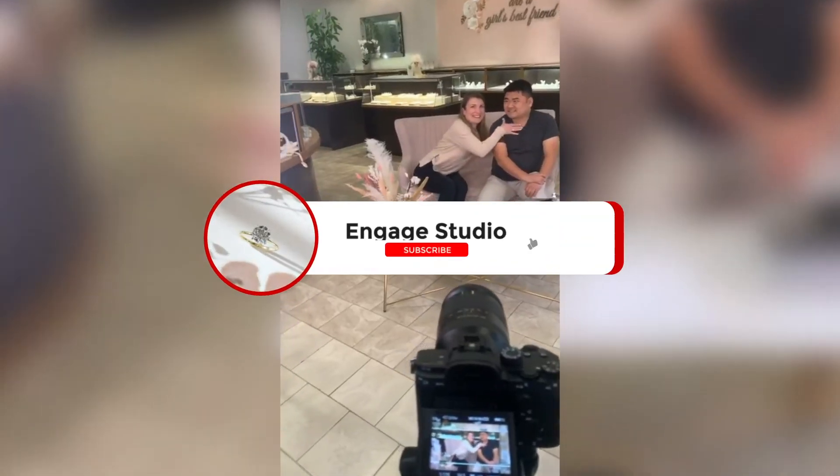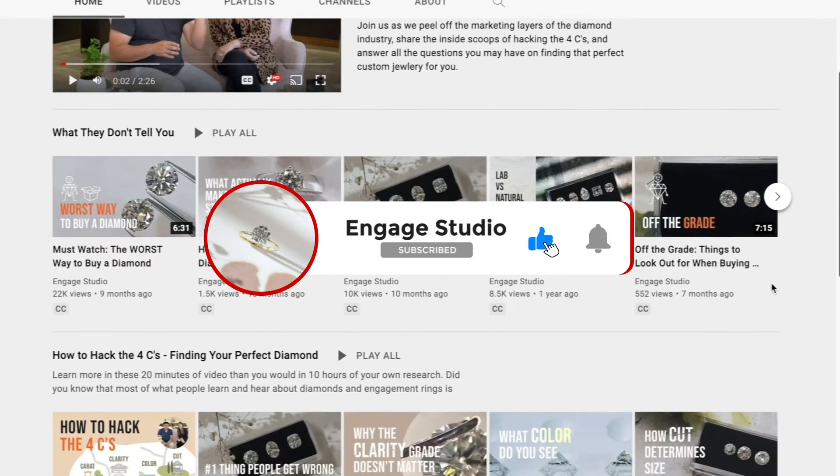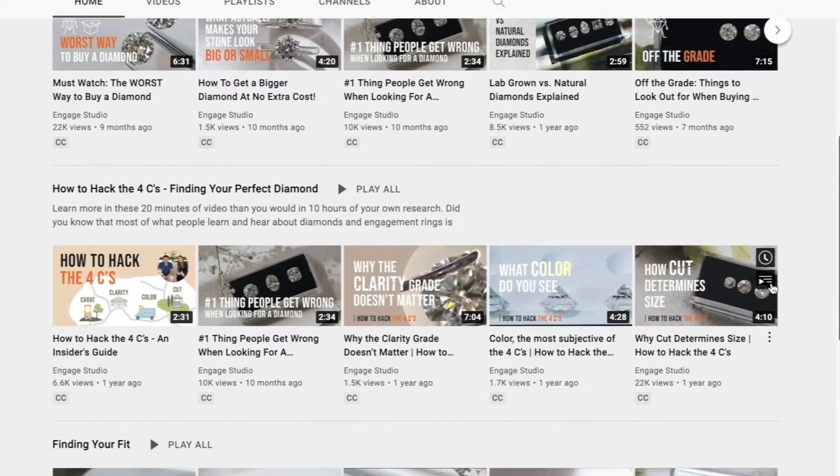We're always filming new videos and we love your support. Make sure to subscribe and turn on your notifications so you will be the first to know when a new video drops.